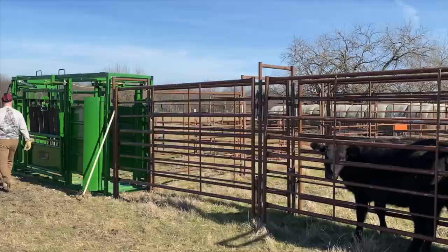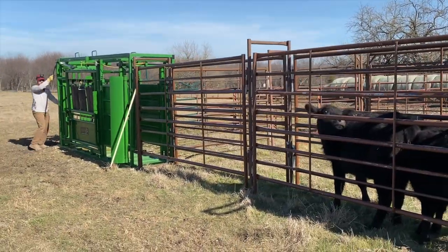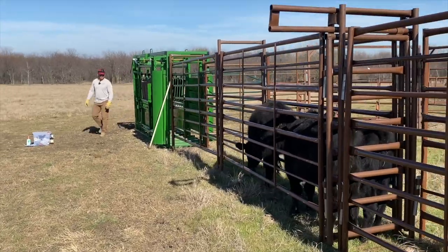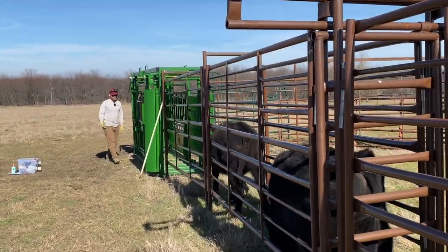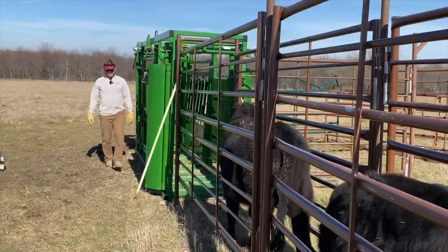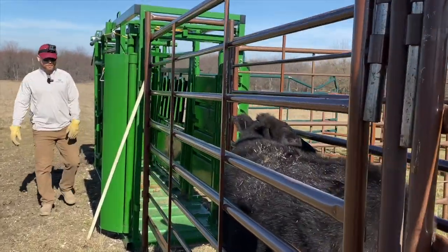We're going to put some pressure behind the cattle. Somebody's walking up from the rear — I'm going to try to be out of the way. They have nowhere to go except forward. The other thing you can do is poke them in the butt.